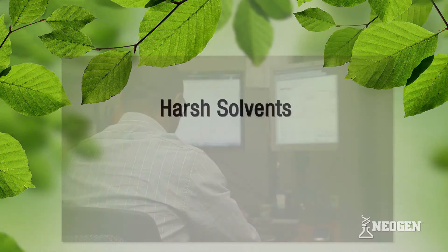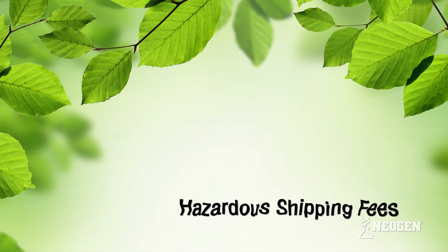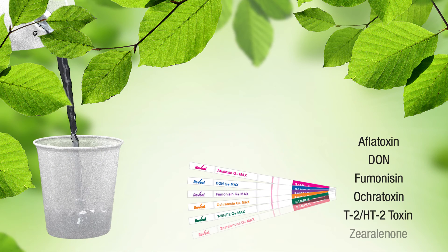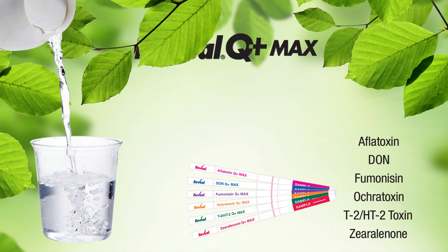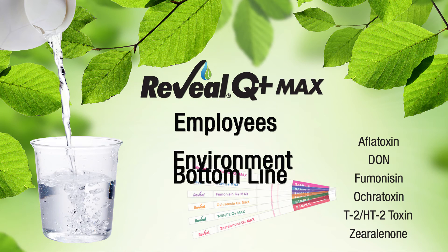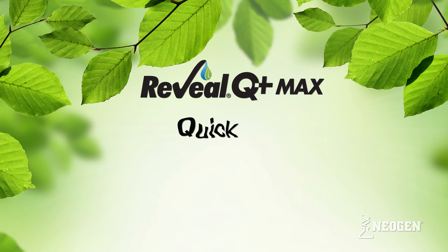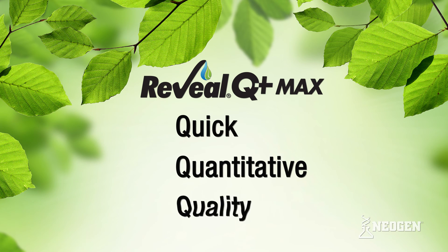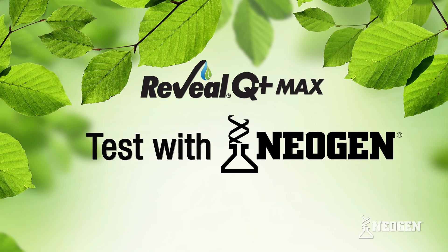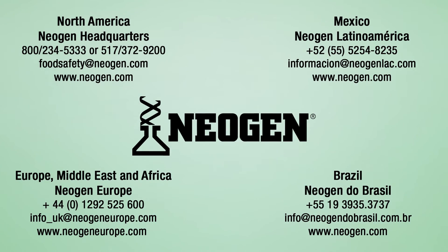As with all of Neogen's products, Reveal Q Plus Max is backed by the best technical and R&D support and the best customer service in the industry. No harsh solvents, no disposal fees, no hazardous shipping fees, and the ability to use one extract cup to run up to six mycotoxin tests makes Q Plus Max the best choice for your employees, the environment, and your bottom line. Quick, quantitative, quality results — test with confidence, test with Neogen. Contact us today.